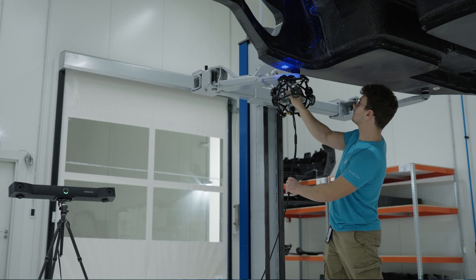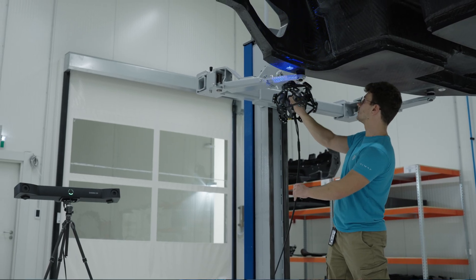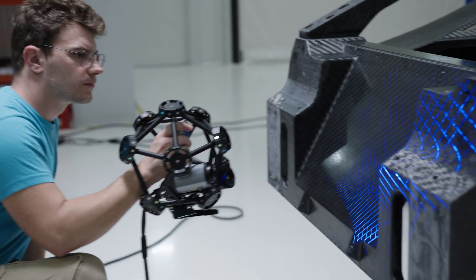3D scanning offers several key benefits. It provides high accuracy and precision, capturing important details, which is essential for quality control and reverse engineering. It is also time and cost efficient, reducing the need for any manual measurements.